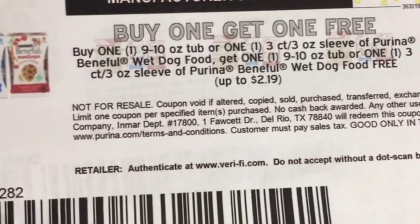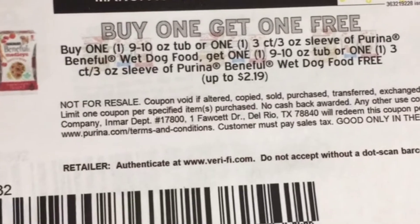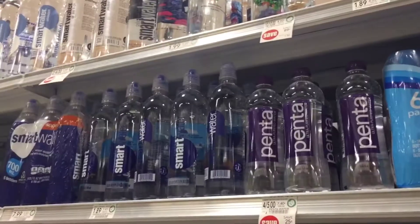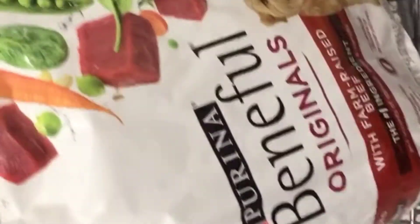The last thing we're going to grab in this deal is our free water from Publix right here. This Life Water is priced at $1.99 and we have a free offer from Publix.